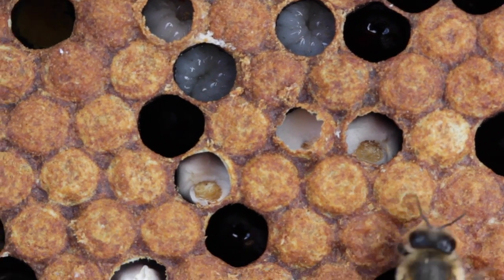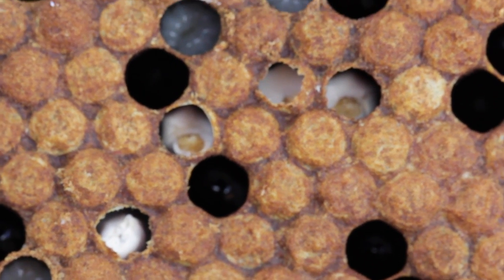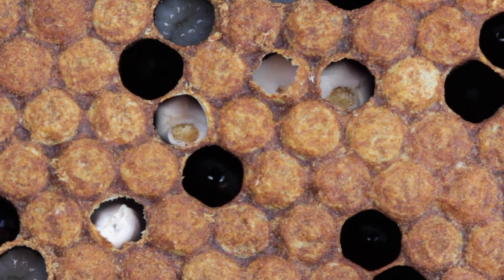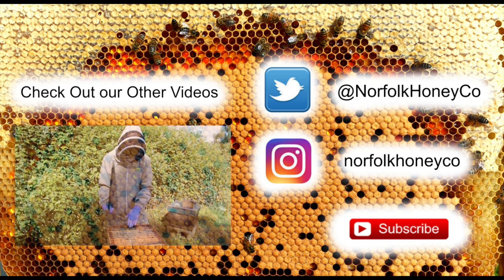Look out for any areas in your apiary where it may be damper than normal, because the fungal infection tends to prefer the damper areas. If you move them out of that it will help minimise any spread of the chalkbrood.